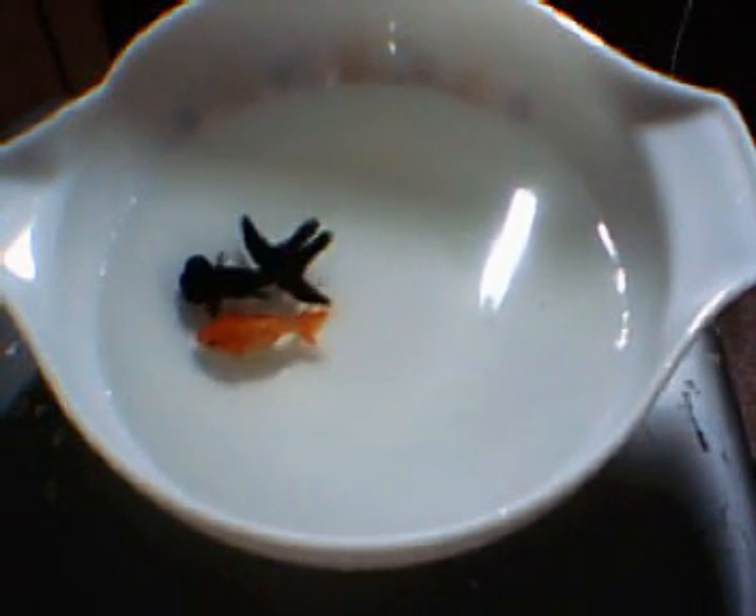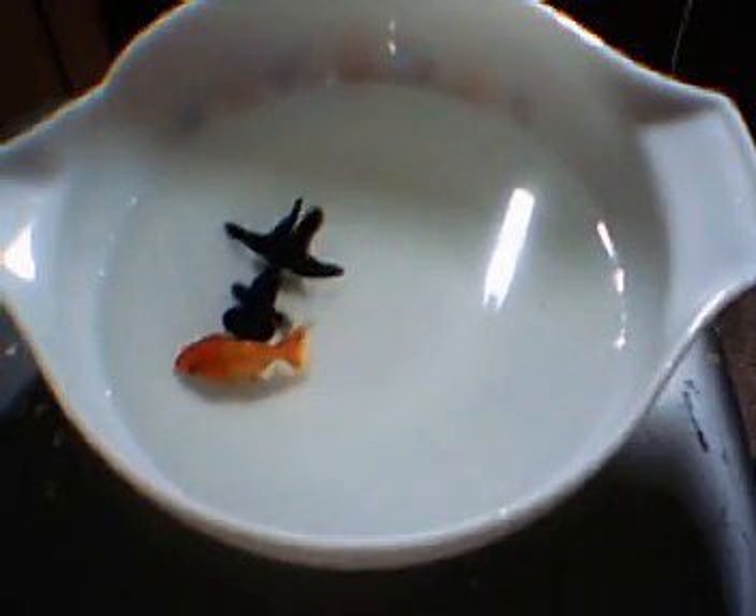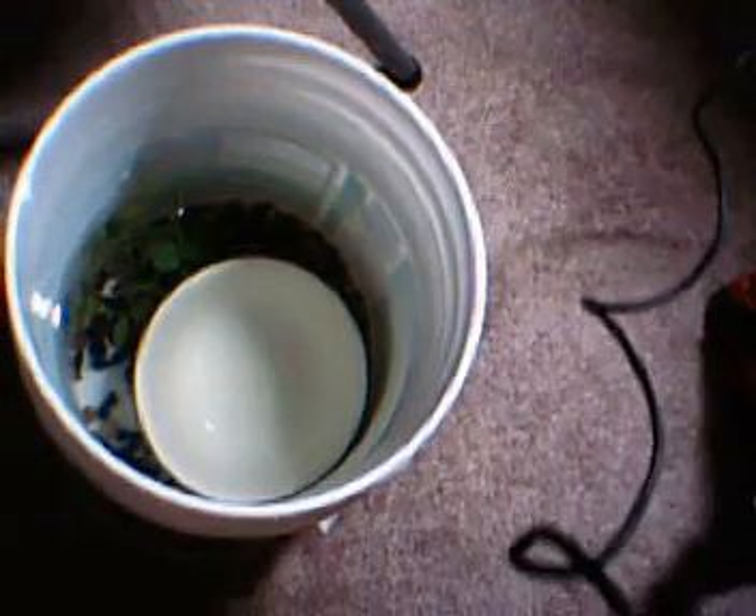I don't keep them in this — right now I'm keeping them in this little 3-gallon utility bucket. We're gonna get a proper fish tank pretty soon.